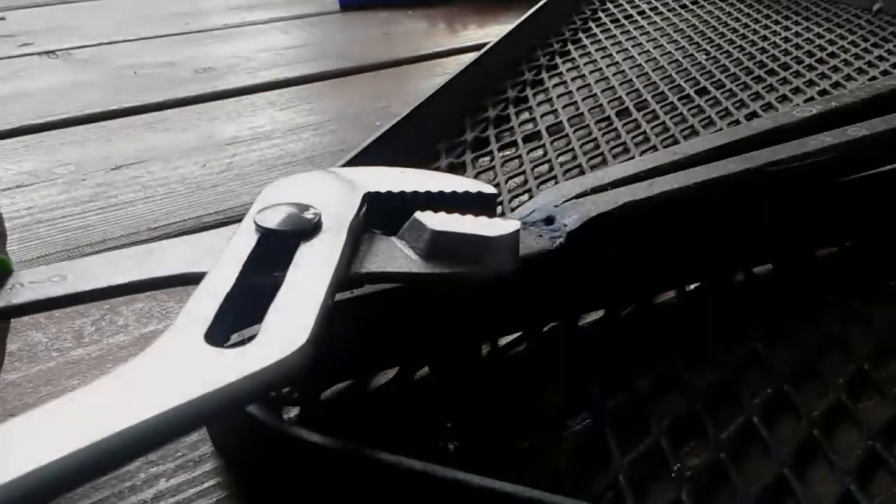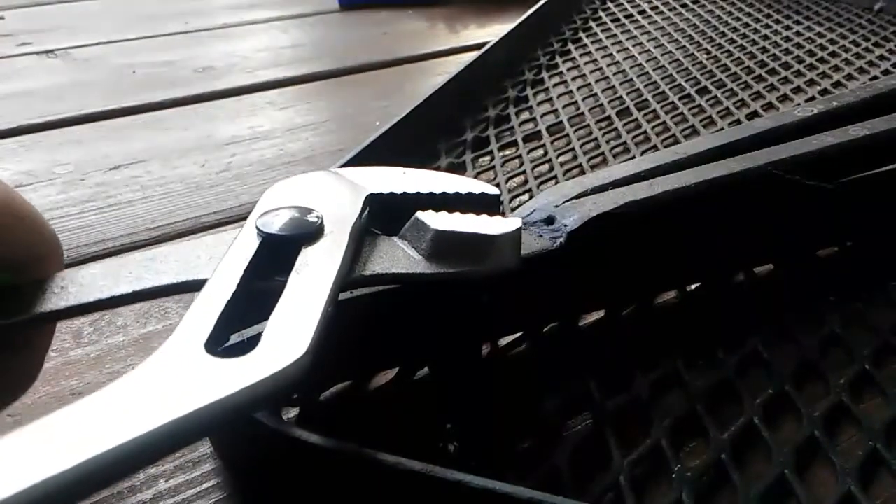After failing with the Cobalts, I moved on to the Cornwell's. As I apply pressure I can immediately tell that the more aggressive teeth make all the difference in the world, and the fastener immediately breaks loose.